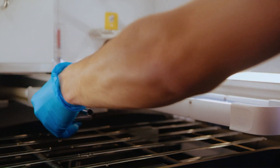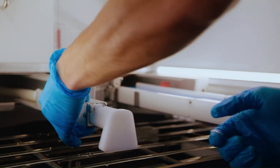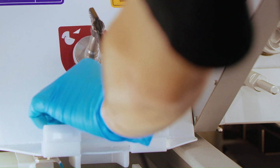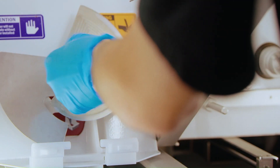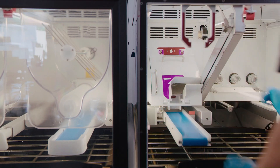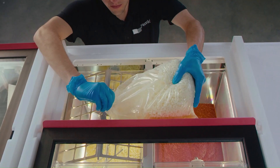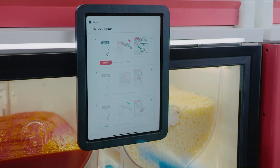Attach the sauce nozzle, lock the conveyors, and carefully attach the pepperoni slicing blade. Secure the blade cover, install the pepperoni chute, and power on the station.